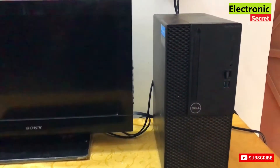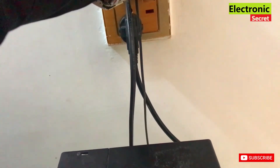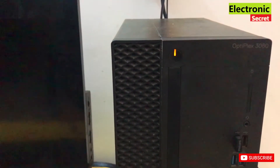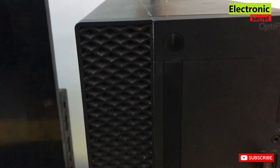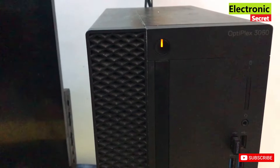Hey, what's up guys. This video shows how to fix Dell Optiplex 3060 amber light blinking and no display problem. You can see that as I power on the PC, amber or orange light starts blinking continuously with no display. Irrespective of the PC model, this method will work on all desktop PCs. So watch the video till the end, like it and subscribe to our channel for more informative videos.